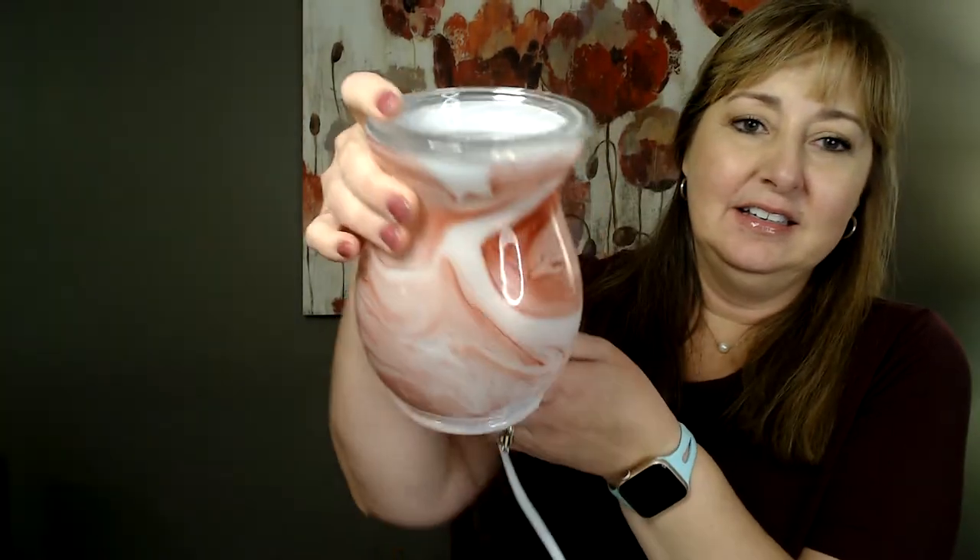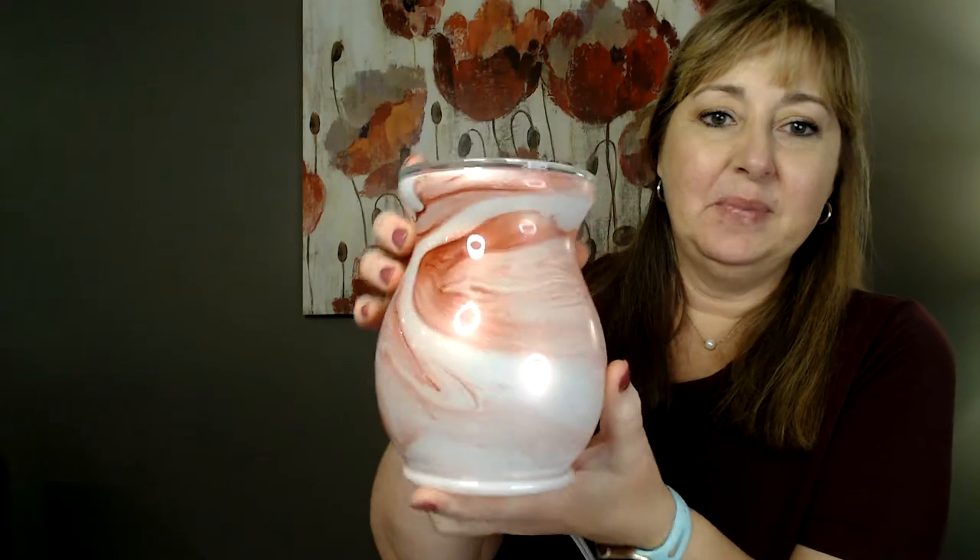This warmer is in our catalog for $55. It's one that I think we're going to really enjoy at our house, and one I haven't seen many people talking about. I've been with Scentsy for about a year, and I think the Crimson Warmer has been available the entire time. So maybe nobody's talking about it because it's not new anymore, but I think it's pretty.